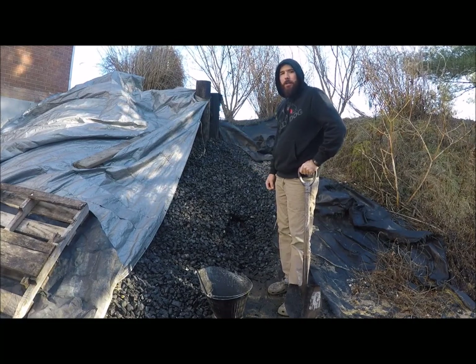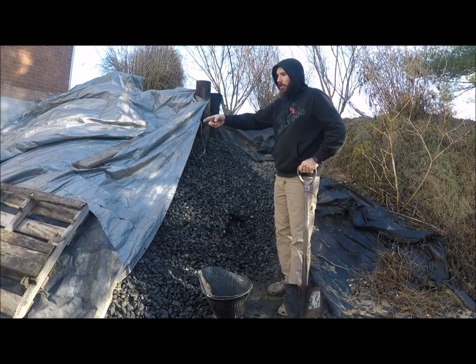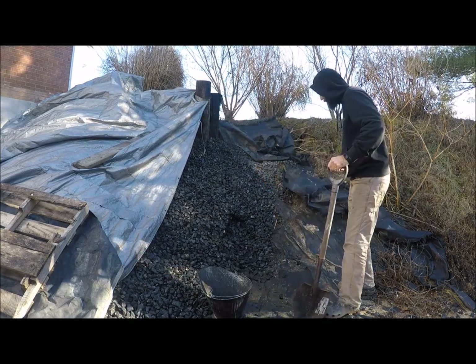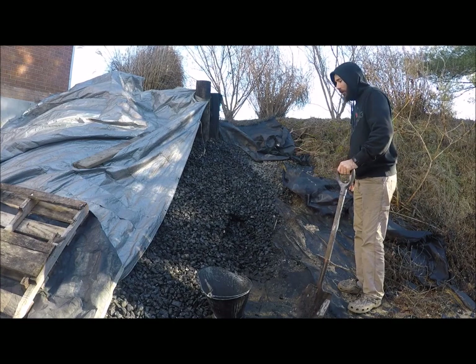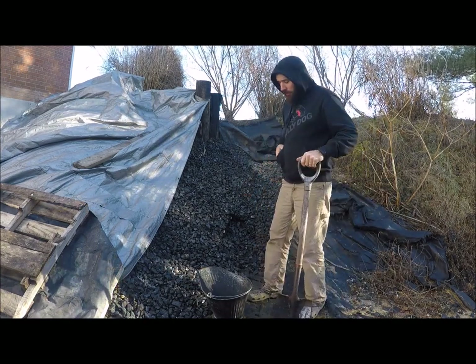I've been using this for about four years now and still have some here. It used to come out a little further — I was up to this plastic here — so I've used about this much so far. I use probably about three to three of these buckets a day, just come out here every day.